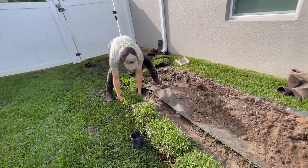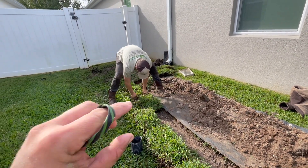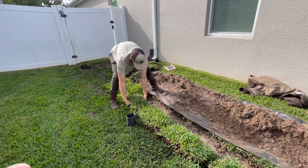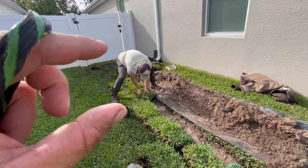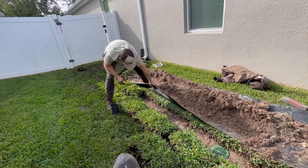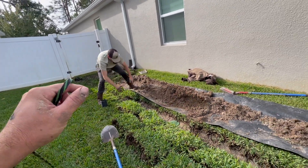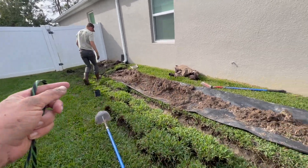Sod's going back on. Whenever we put sod back on, leave it a little bit higher — just a little bit above the ground itself. Once it rains and settles over a week or so, it'll come back down to level. If you compact it too hard, it's going to be below level and it'll look like a little ditch going down your yard.